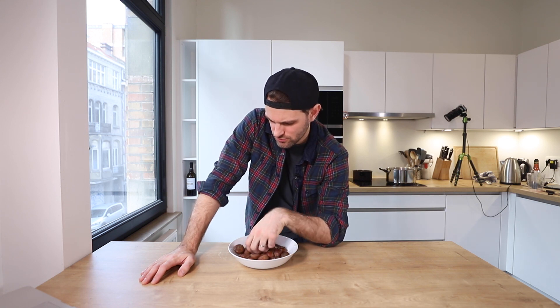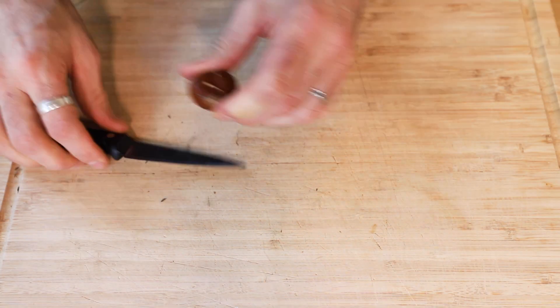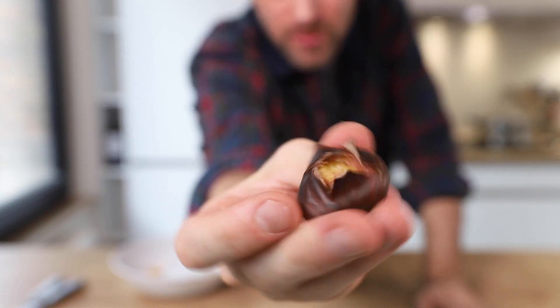Chestnuts — a whole whack of them. These are in some sort of shell; they look like they just fell out of a tree. The recipe says to blanch chestnuts. I looked it up — blanch means to scald vegetables in boiling water. I'm cutting an X in the shell on the flat side of each chestnut, then throwing them into a pot of boiling water. Never done this before — I think it'll take about a minute or two.